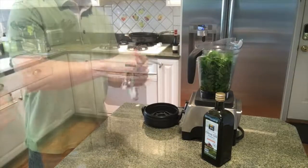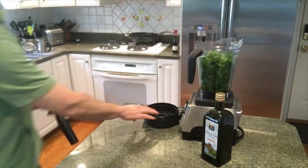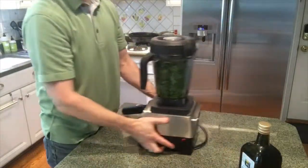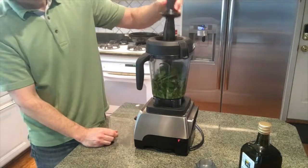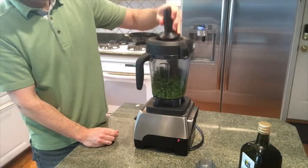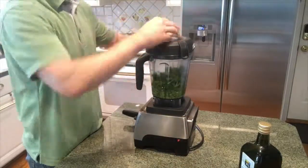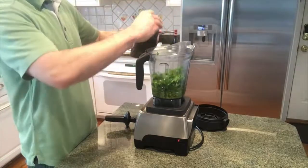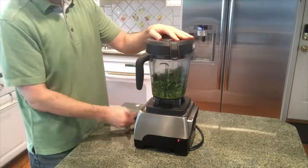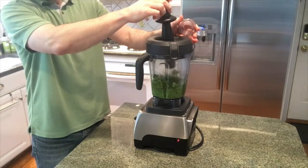Now throwing some seasonings in: sea salt, black pepper, garlic powder, and some red pepper flakes. Again, personal preference — there really isn't a right or wrong. As I predicted, it's a little dry — it's not turning into a liquid, so I need a little bit more olive oil. Not measuring, but I'm gonna guess a quarter cup, which puts me right at a cup total. So a cup of olive oil would have been fine from the start.